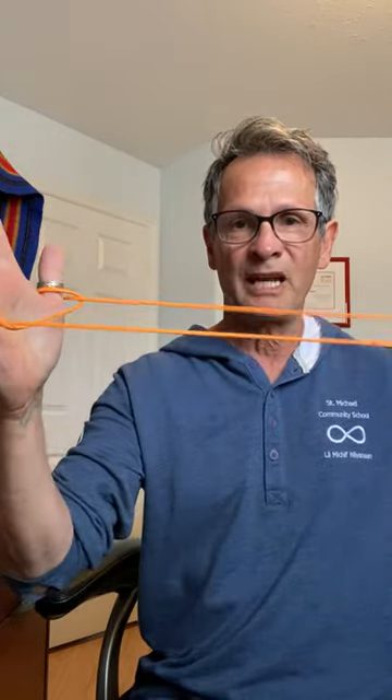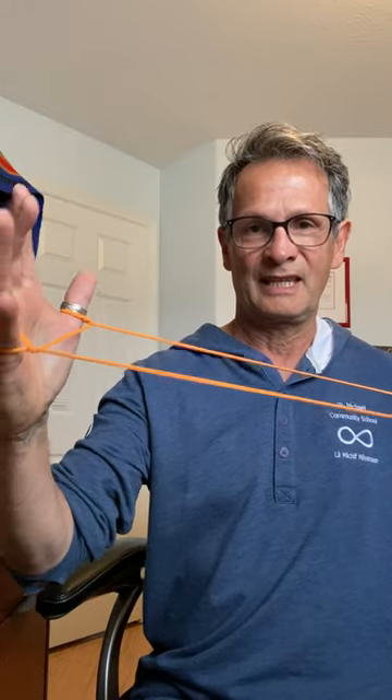I'm going to drop this string, and now you see there's a string going across this way. I'm going to grab that one and give it another pull just like I did before, pull it up, and get it nice and tight. Now there's another string going across.